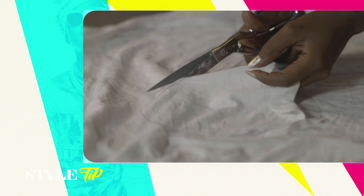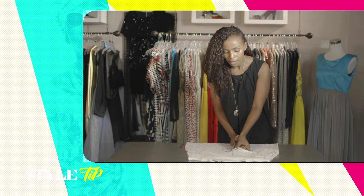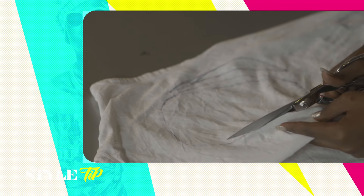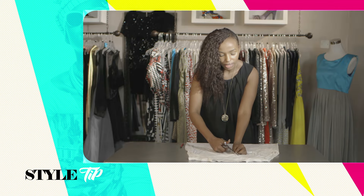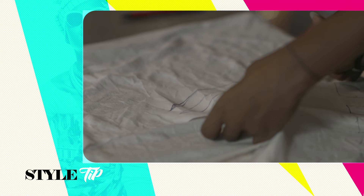Next step, take the scissors and cut out every single shape that you drew in. The only thing you need to worry about is to make sure that when you're cutting everything out, you also remove all the pen markings — that is the last thing you want to leave behind.